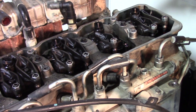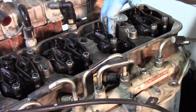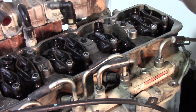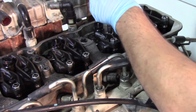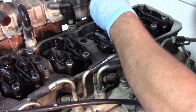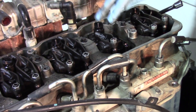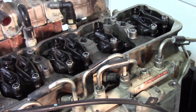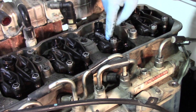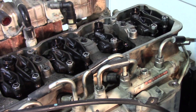With the exhaust rocker arm off and out of the way, we now have the two injector hold down bolts — one on each side of the injector on a bracket — those are 8 millimeter bolts. We'll also go ahead and pull the intake side rocker arm off to give us a little more clearance to get the injector out. It's the same process: 14 millimeter on the rear bolt and 10 millimeter in the middle. We'll keep those separate from the exhaust side components.